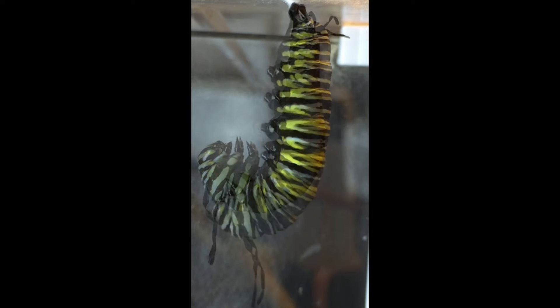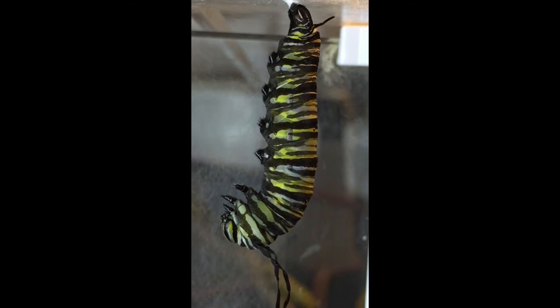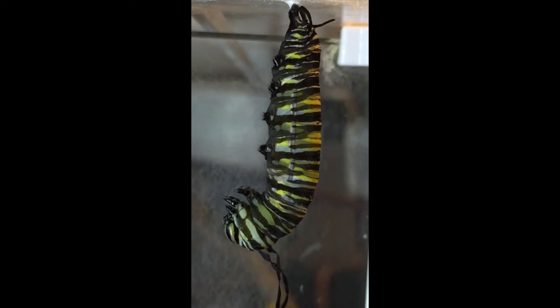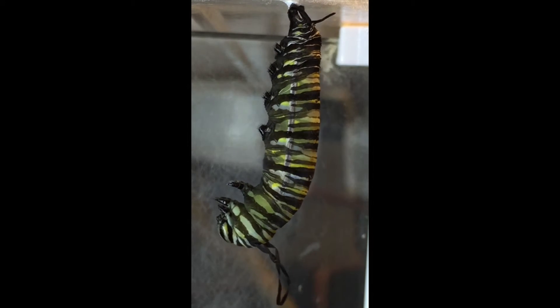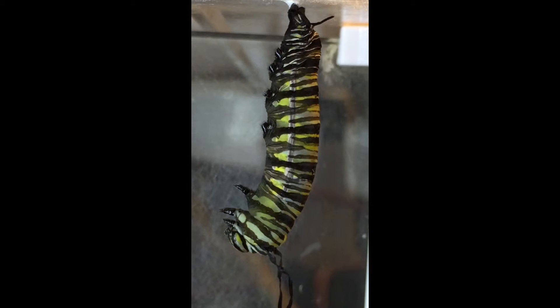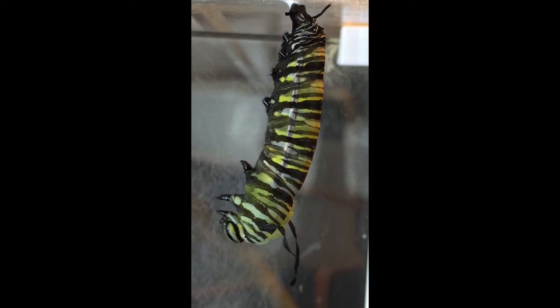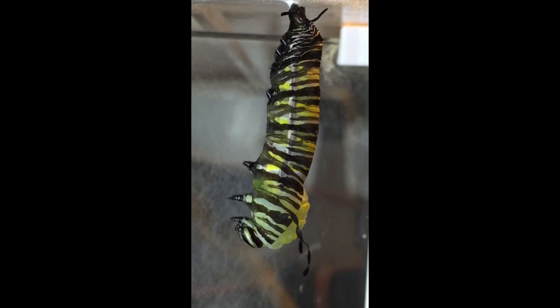This process takes about 5 minutes, so I'm going to speed up the film to 4 times faster. Although it was difficult for us to see, the transformation already occurred and the caterpillar has already built a chrysalis around itself and is now ready to emerge from its skin. You can see this yellowish-green chrysalis pushing its way out of the caterpillar's old skin.